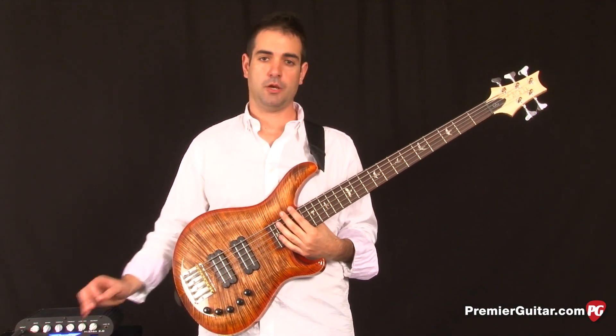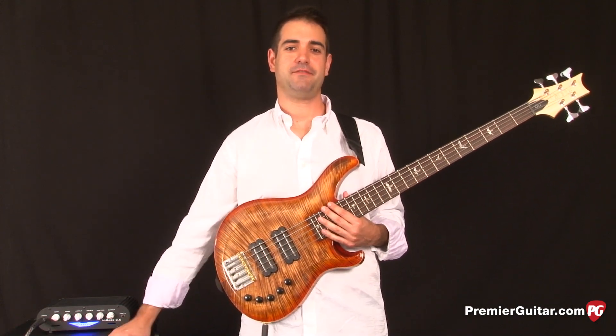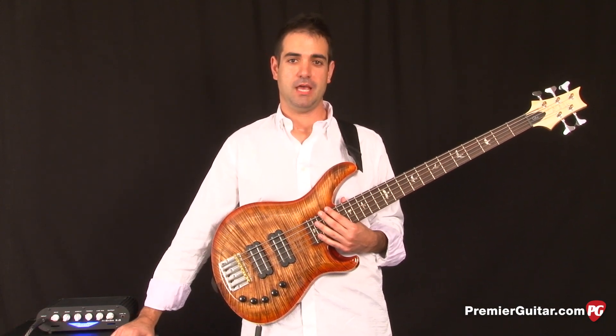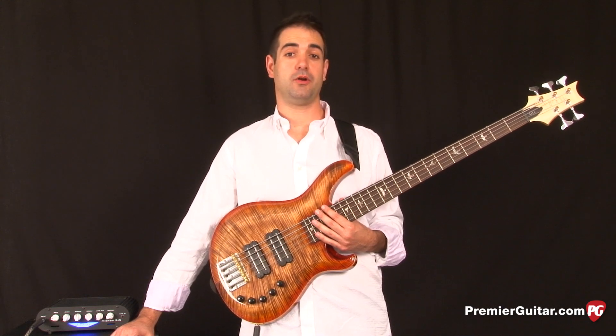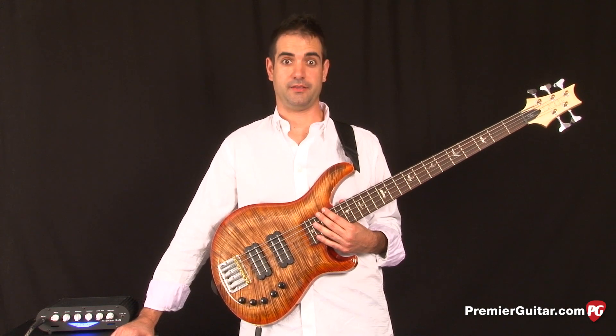Lots of definition, lots of clarity — really nice 5. To check out the review of the Paul Reed Smith Grainger 5, go to PremierGuitar.com. If you'd like to see more reviews or any rig rundowns, subscribe to our YouTube channel and you can see a lot more cool videos like this one.